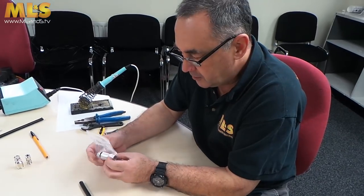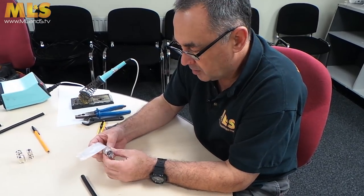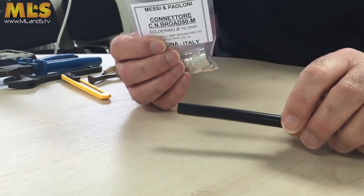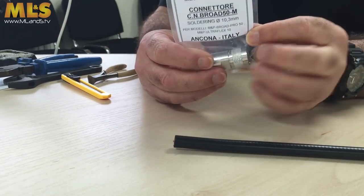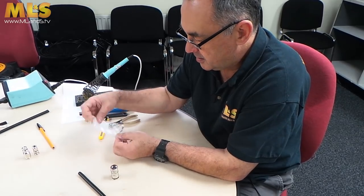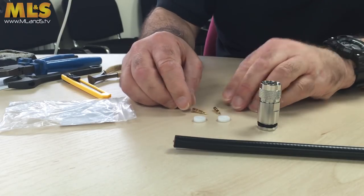In this next video what I'm going to do is show you how to put an N-type compression fitting on. This is one of the most popular types of connectors we use in amateur radio. We're using the Messian Palauni UltraFlex 10, and this is the UltraFlex 10 N-type connector. Take it out of the bag, and as before it's a good idea to lay out the bits in sequence so you know what you're going to be doing and don't miss any bits. You might have one bit left over which I'll talk to you about.